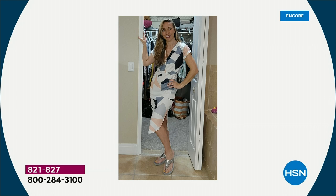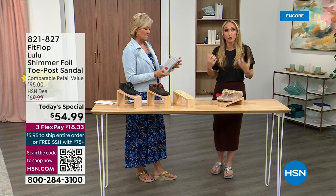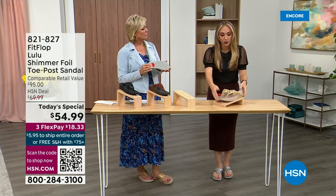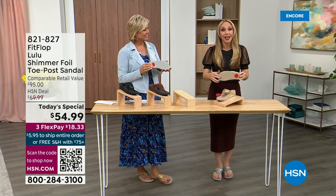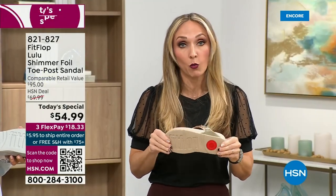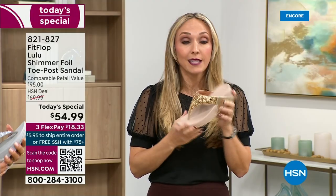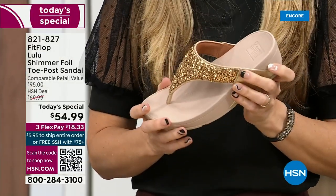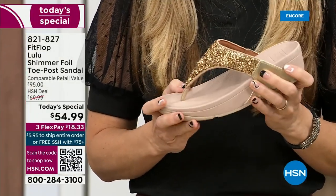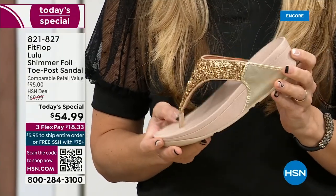Slip resistant — I'm thinking of the pool, and that reminded me: all of our shoes are slip resistant because being stable is a huge part of promoting foot health and being safe. Every single pair of FitFlop has slip resistance so you're really able to grip when you walk. I wear these to the theme parks here, because your feet don't hurt at the end of the day. They just feel like regular old feet.